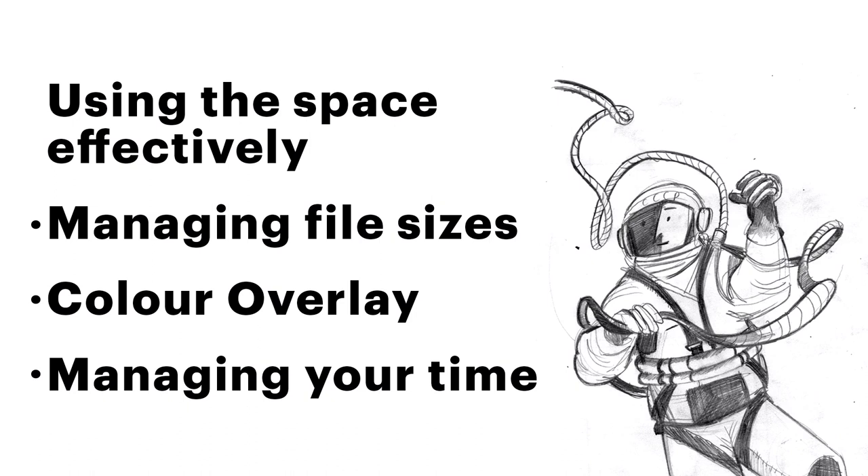And then managing your time. Books can be much more self-directed than other jobs, and as a result you have to set your own daily schedule. This can be hard, and for Space Race mine was very off — I made most of the book late into the evenings. Now I try to stick to normal working hours, even when I'm working from home. That way you can feel like you're doing a more normal job.